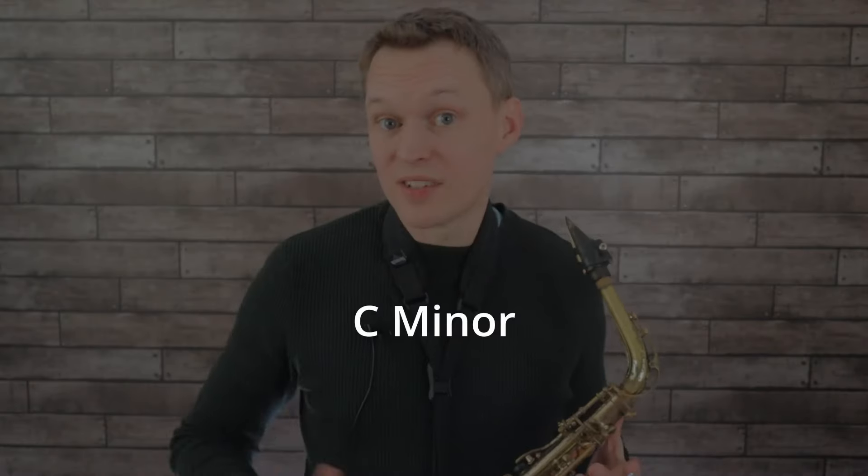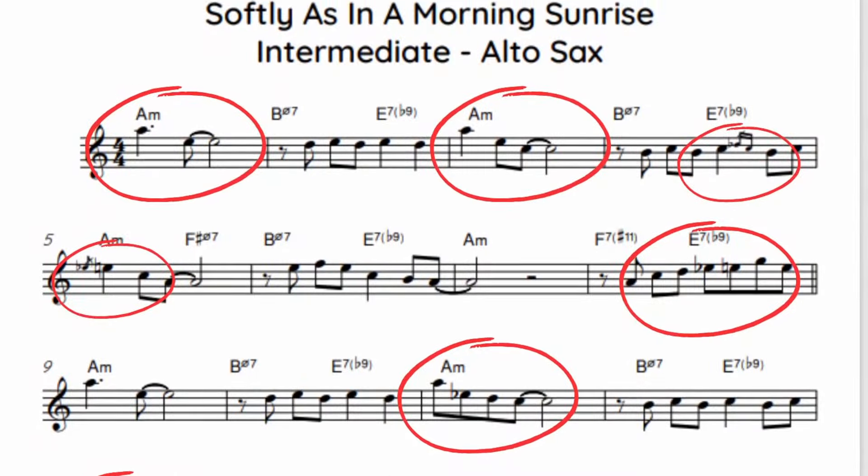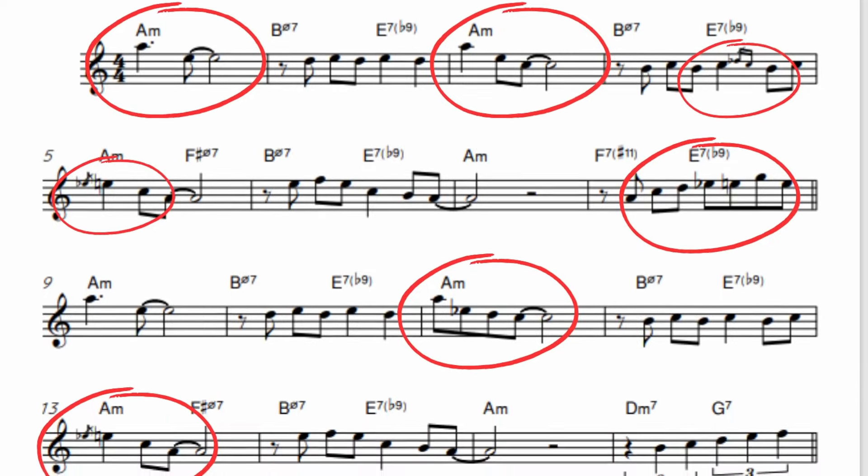We're doing this in the standard key that you hear this played all the time at jam sessions, which is C minor, which puts the alto saxes into A minor and the tenor saxes into D minor. Now once you've learned this basic melody, you don't have to play it in the same way every time. For the intermediate and advanced level versions I've put different variations of the melody in. And if you want to practice playing your own variations of the melody, then premium members at Online Sax Academy can also download a backing track for this tune. Alright, so to get started, here's that beginner version melody.